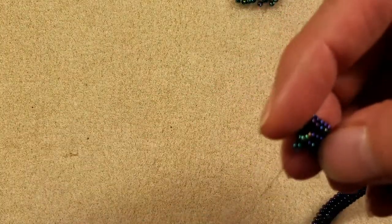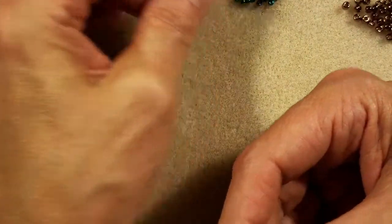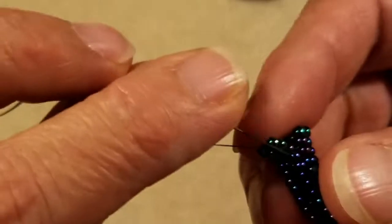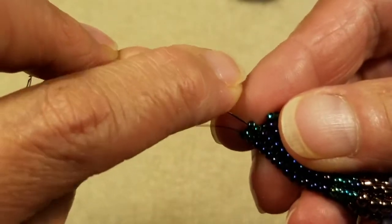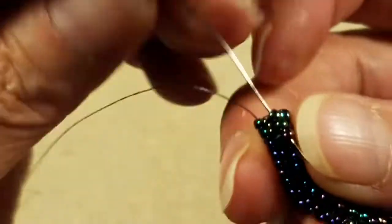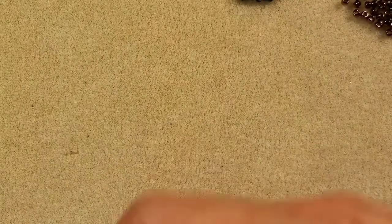For me it's on the left because I'm a left-handed sewer. I'm going to pick up my last two and come down through the two Junebug beads plus the 10-0 rainbow bead right there.